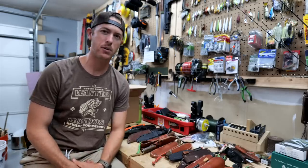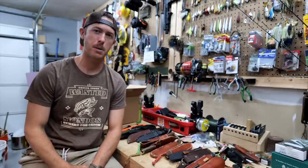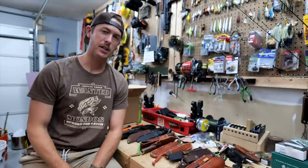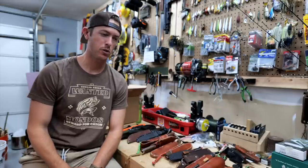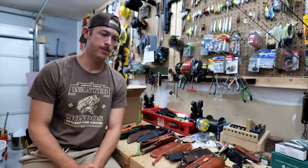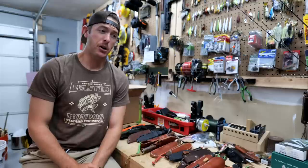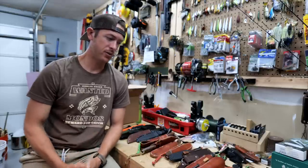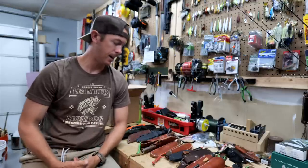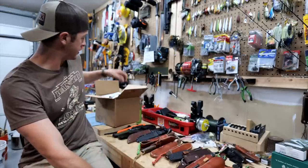Howdy y'all, welcome back to the channel. I've got a bit of a change-up for you today. Since my bass boat has been in the shop getting the trolling motor and some other stuff worked on, the old Silver Bullet waits my presence. But I'm getting ready to go to the deer lease and film some videos, and I thought I would do a video on my camp knives.